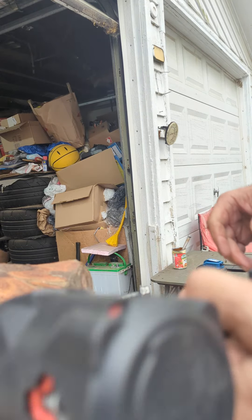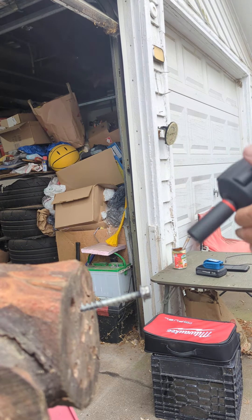Hey, Eric the Beard, the tool guy. Gen 1 Stubby 3/8 with a 5 amp battery. Let's try to finish installing this.